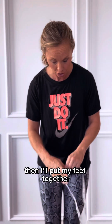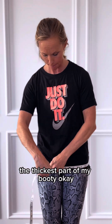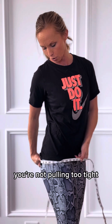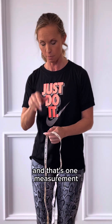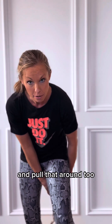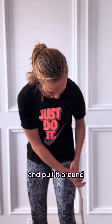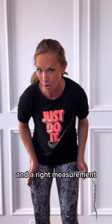Then put your feet together and go around the thickest part of your booty. Again, you're not pulling too tight, but make sure you're capturing the thicker part too — that's one measurement. Then do the thigh: I do the thickest part of my thigh, which is right up here for most folks. Pull that around, make sure your leg is tense, and see where that measurement lies. For this one, you'll do a left and a right measurement.